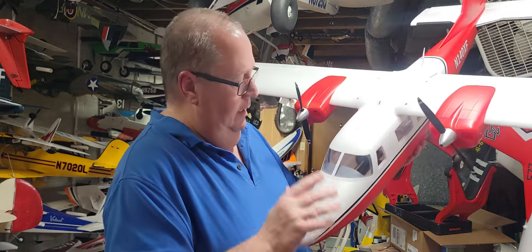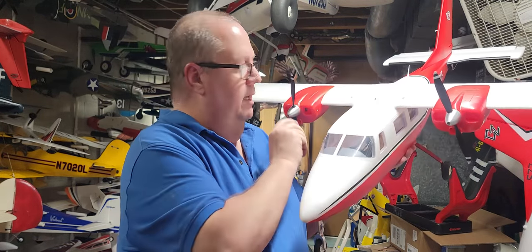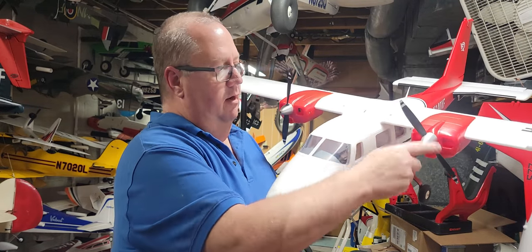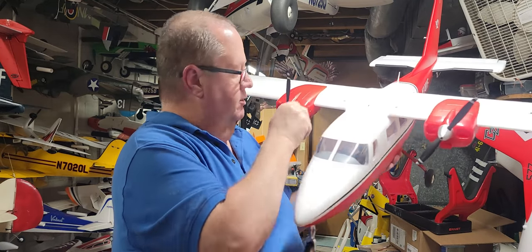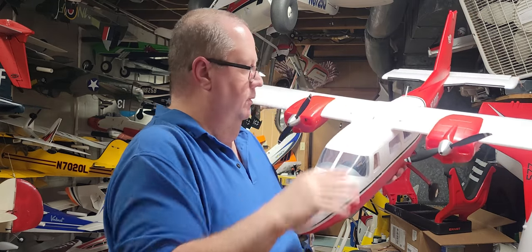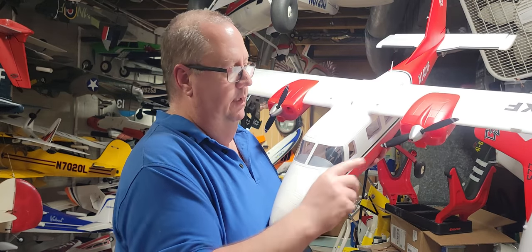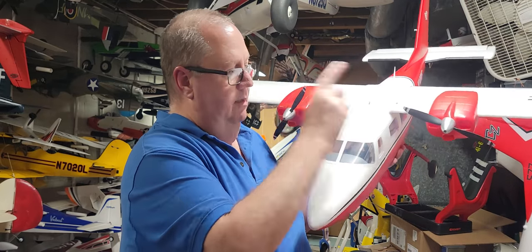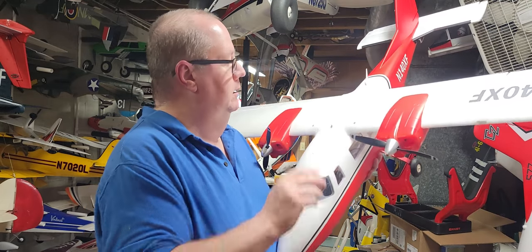Now, back to the plane. You're going to have screw-on nuts. Interestingly enough, I found that the screw-on nuts — you've got counterclockwise turning props — but both the prop adapter screws seem to tighten to the right. That's just how it's designed. Usually with counterclockwise props the prop adapters go in the opposite direction, but these both tighten to the right.